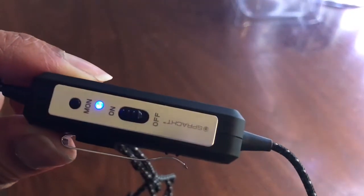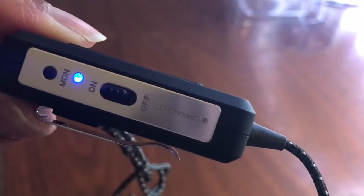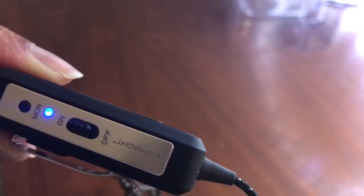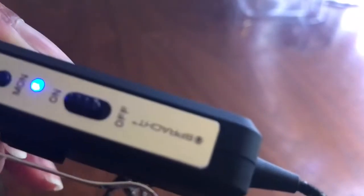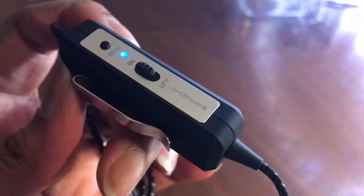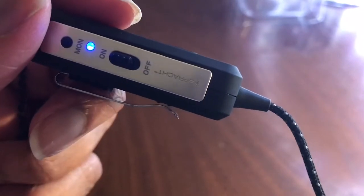I have the battery in and the noise cancellation is on. What I'm going to do is try to play some music so you guys can hear it and turn it on and off so you can see if you can tell the difference. There's a slight difference to me, but we'll see.